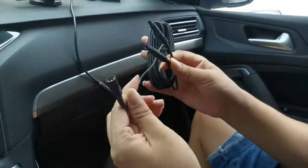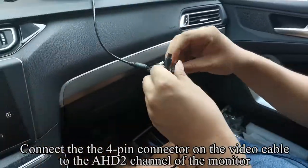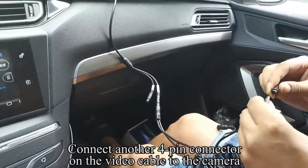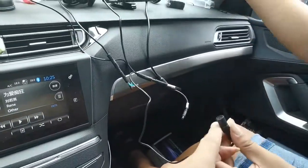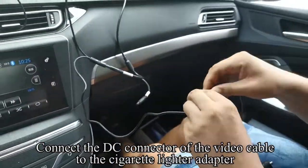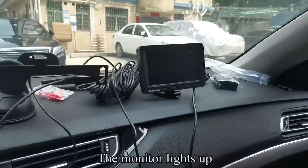Pick up the video cable. This is a DC connector. Connect the 4-pin connector on the video cable to the AHD2 channel of the monitor. Connect another 4-pin connector on the video cable to the camera. Insert the cigarette lighter adapter into the cigarette lighter outlet. Press the red button — the monitor lights up.